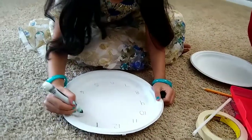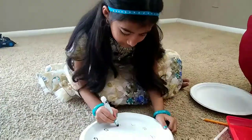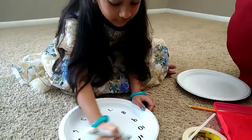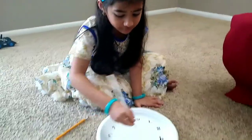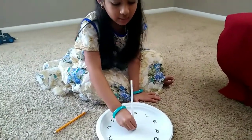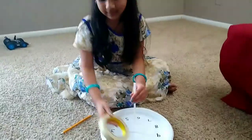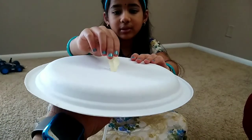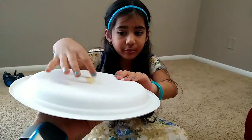I am going to make a hole in the center and put the straw straight in the center. I am going to put it through the hole and tape it right there. My mother made the hole and put the straw through, and I am going to tape it right over there.